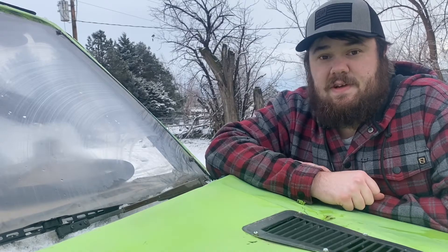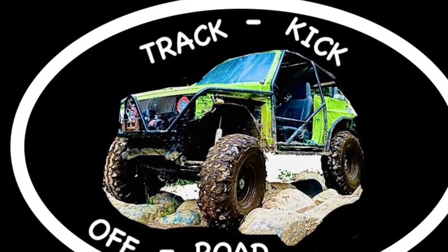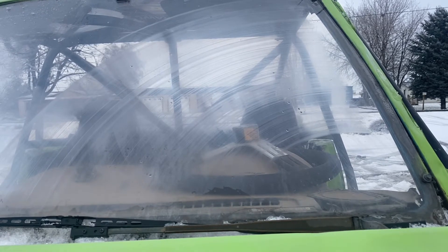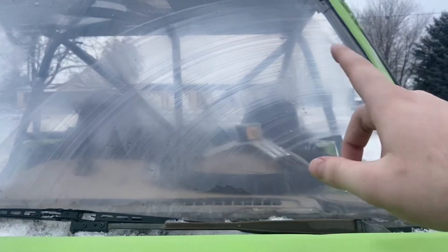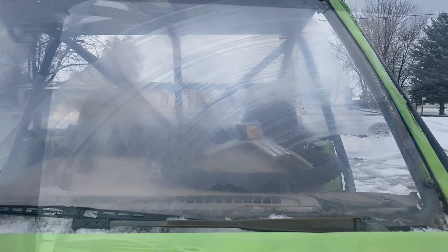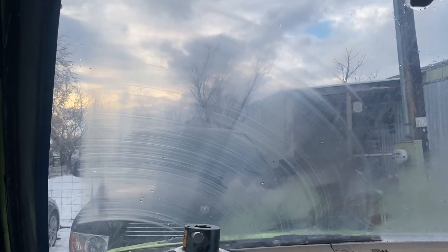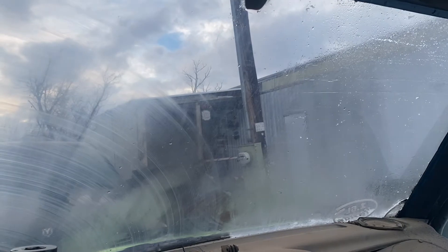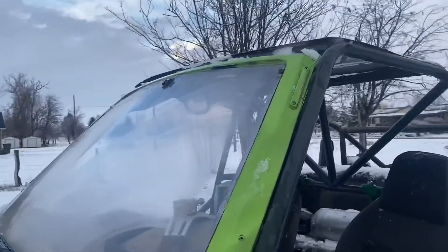Welcome to today's video — we're going to be doing some science. I want to see if buffing plexiglass will fix all these scratches. It's pretty badly scratched up. From my point of view inside, you cannot see anything out of the driver's side, though the passenger side is fine. It took me an hour just to get all the ice off and get it dry.